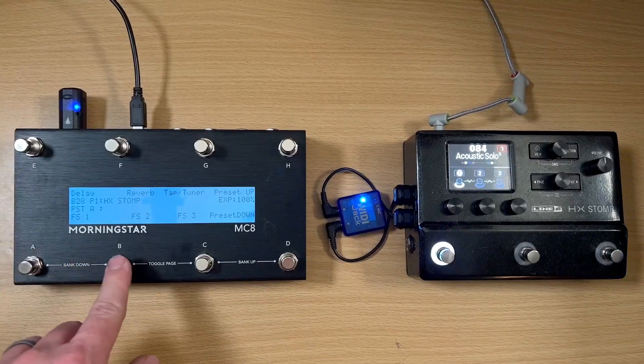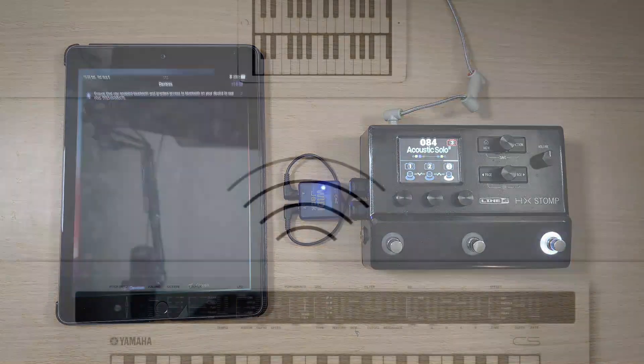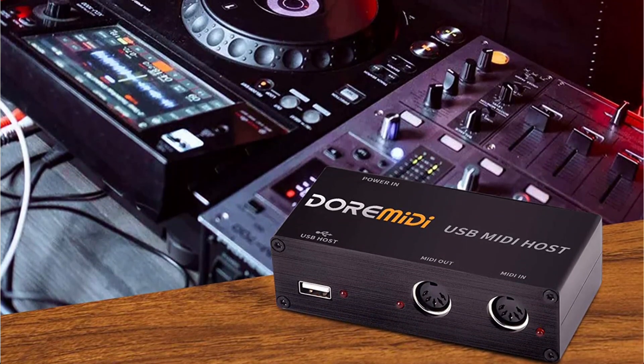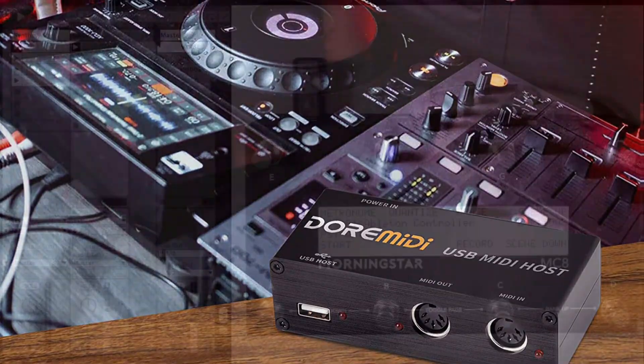If you're into music, you might already be familiar with MIDI. Did you know that you can connect your MIDI instruments to your computer using a USB host? A MIDI USB host allows you to connect multiple MIDI devices to your computer to control them simultaneously. It also lets you connect your computer to MIDI controllers and sound modules.